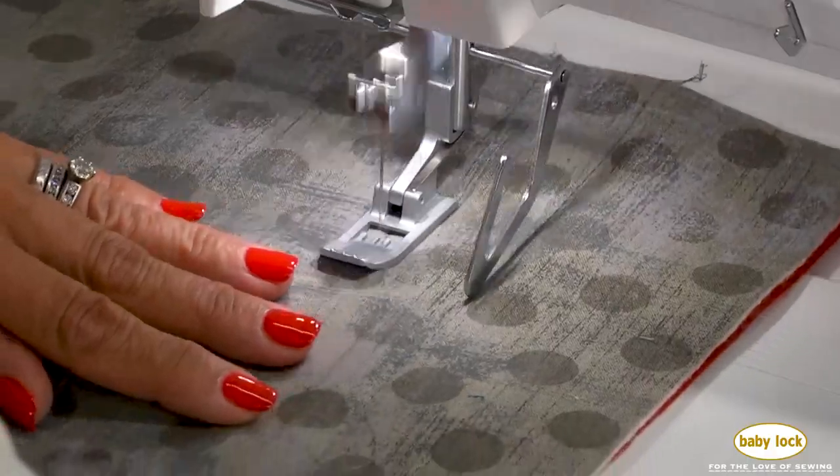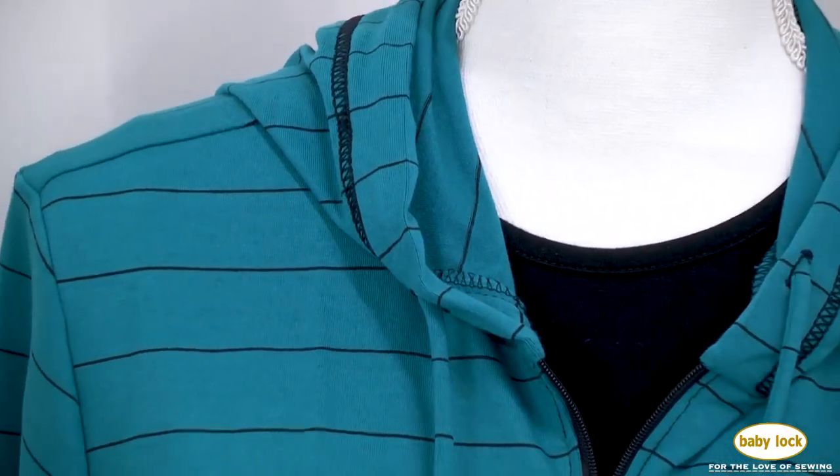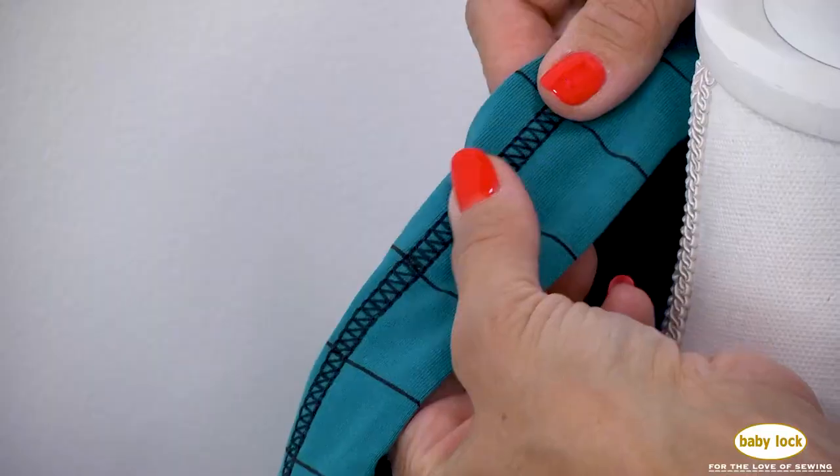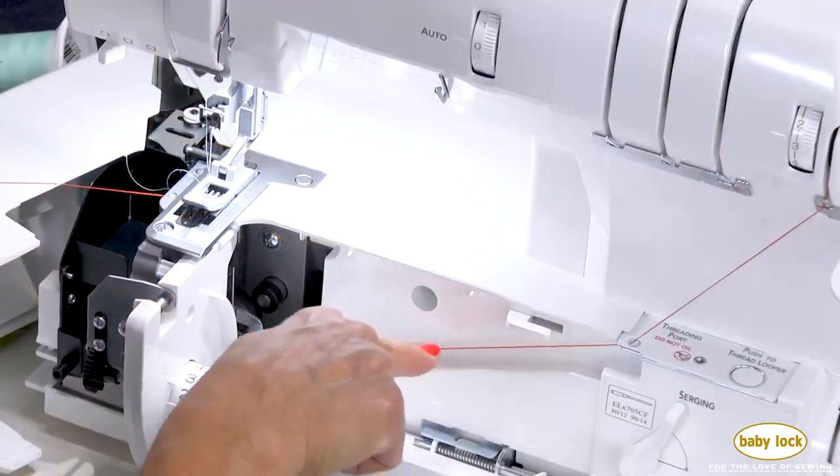Place decorative thread in the looper and stitch to your heart's content, embellishing fabric or accenting ready-to-wear with a triple wide or narrow cover stitch. Chain stitching takes on an entirely new look when you place decorative thread in the chain looper and stitch in reverse on your fabric.